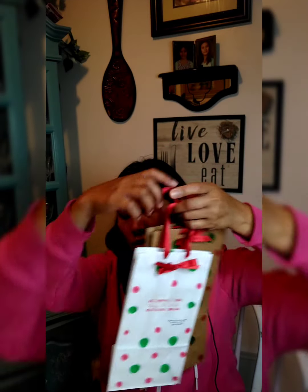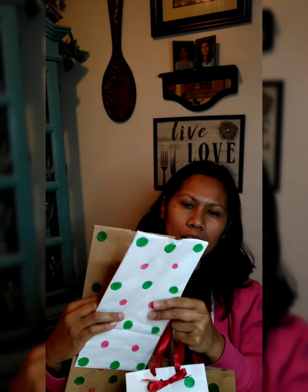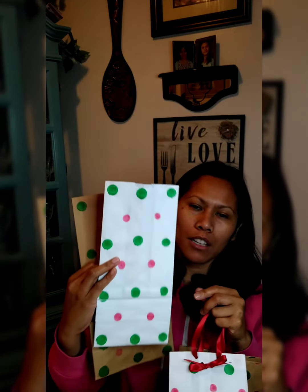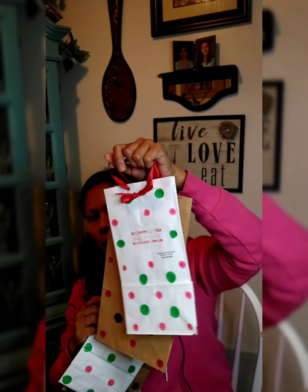Or you can do something really simple without a handle — faster and easier — depending on what you want to put in it. Mine is a personalized one and it's like a Christmas paper bag. So let's get started!